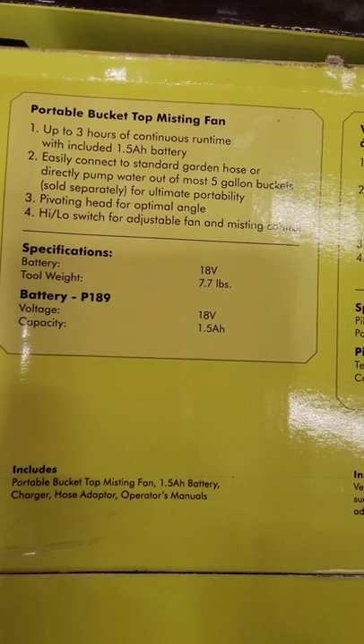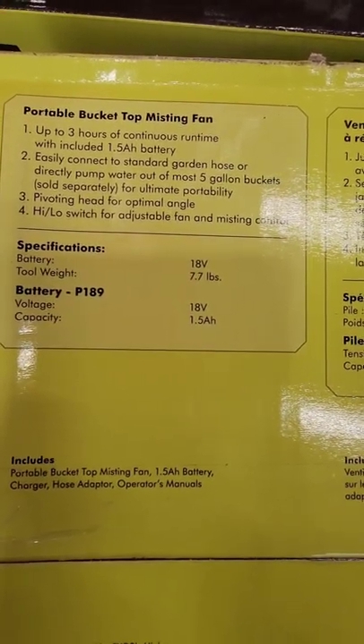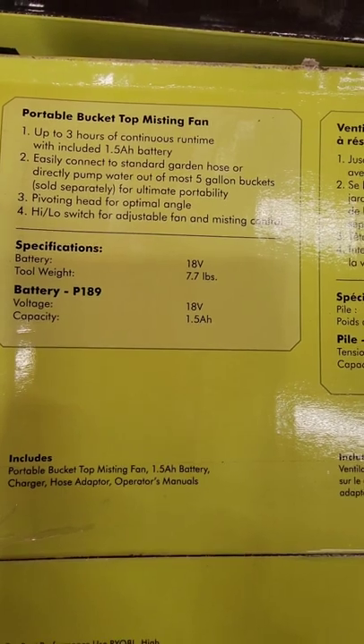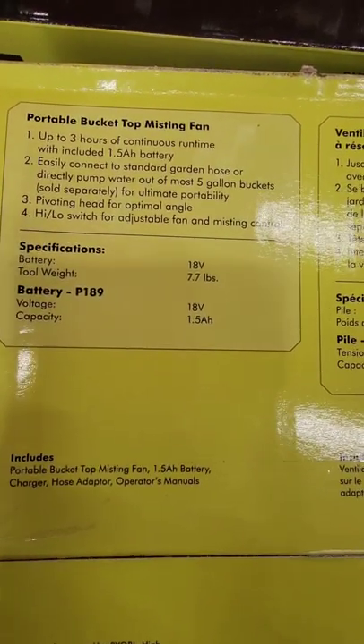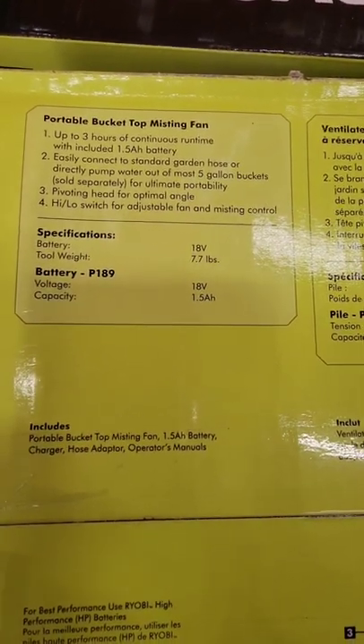Up to three hours of continuous runtime with the included 1.5 amp hour battery. Easily connects to a standard garden hose, or directly pumps water out of most five gallon buckets for ultimate portability. Pivot head for optimal angle, and a high-low switch.